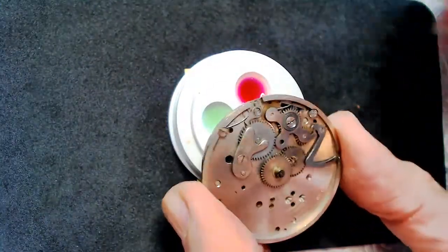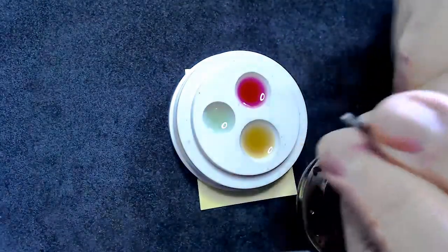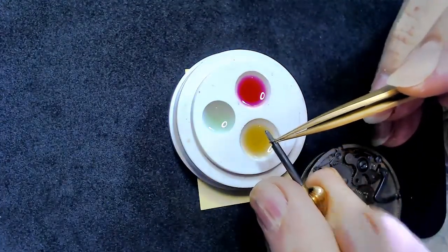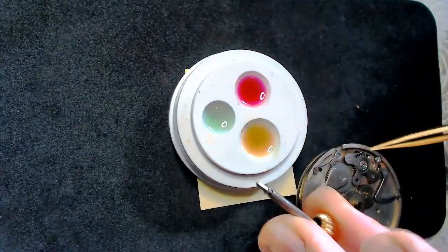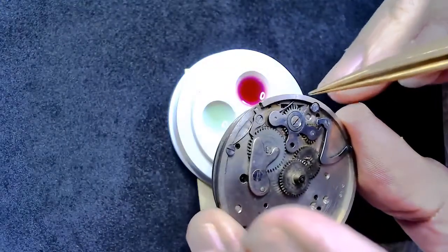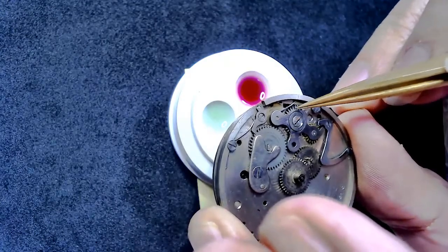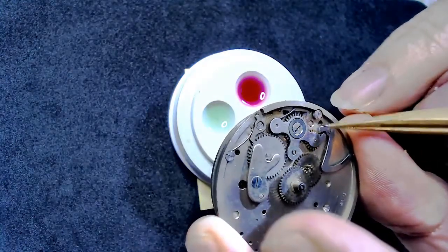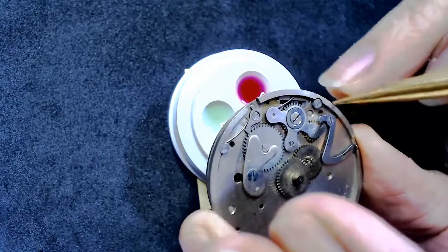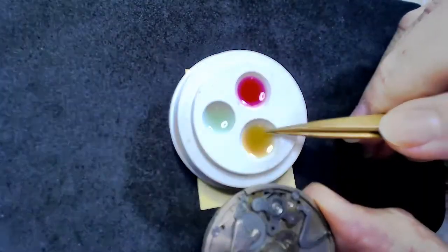I don't have a stem for this watch, but it would go through here and I would oil a few areas. I would oil the stem here, here, and where the gap is, because that's where it rides as it enters the keyless mechanism. For the winding ratchets I'd also put some Microglis oil. You wouldn't want Microglis caught up in the gears, though.